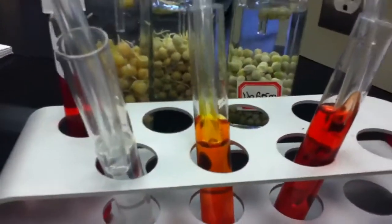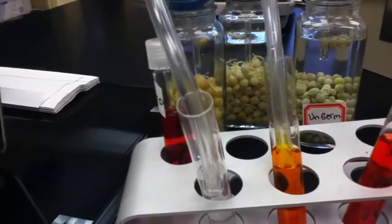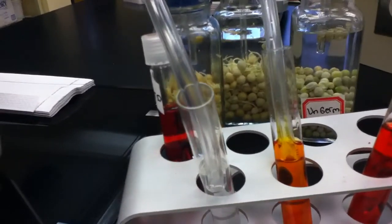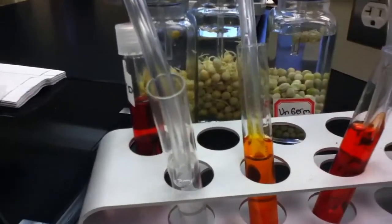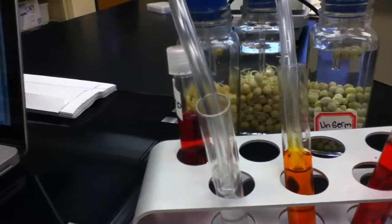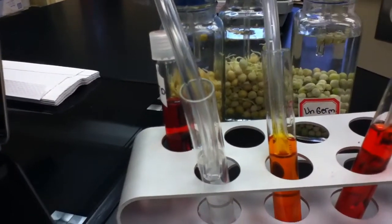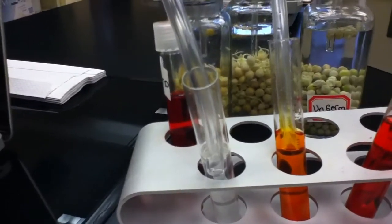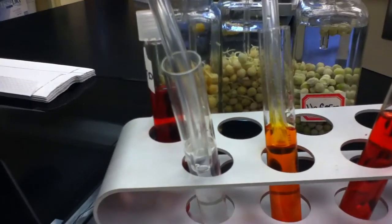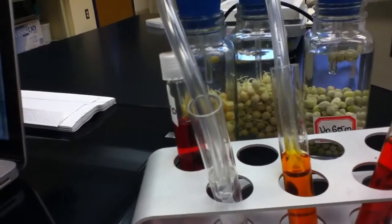We can see the bubbling occur. Tested positive — no, that means there's carbon dioxide. Yeah, carbon dioxide. So indirectly we can infer that the peas that were in the germinated model produced CO2. So they... under fermentation? Because when CO2... cellular respiration. Cellular respiration. What's C? The peas. The yellow peas.